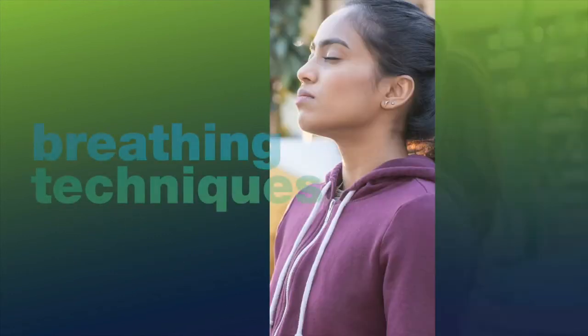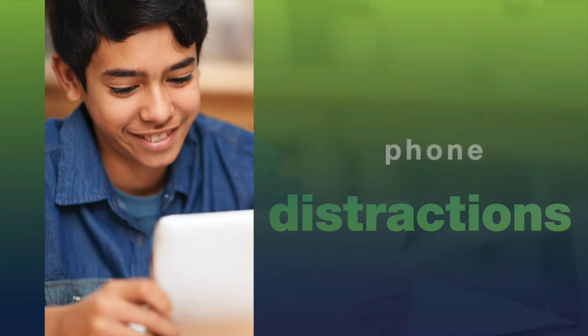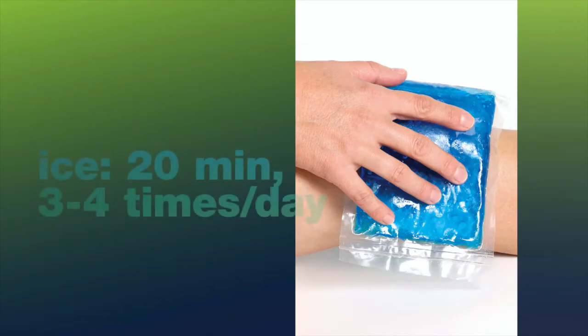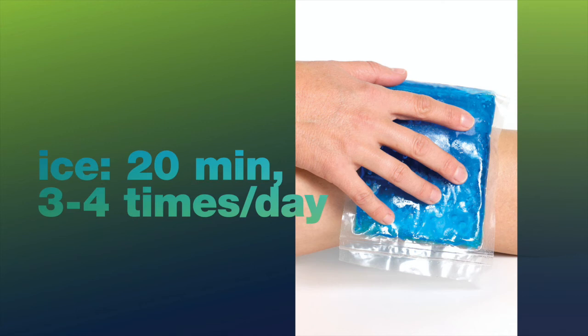Using breathing techniques or distraction techniques such as an iPad, watching TV, or talking with people over the phone may be all your child needs to help get through the pain. Elevating the leg will also help reduce swelling. A lot of times pain and discomfort can come from swelling, so utilizing ice for 20 minutes, three to four times a day on the affected area is very important.